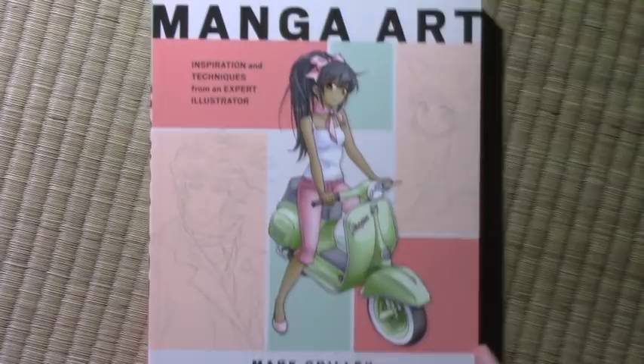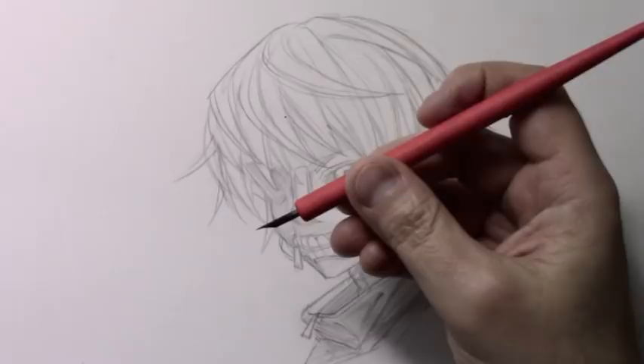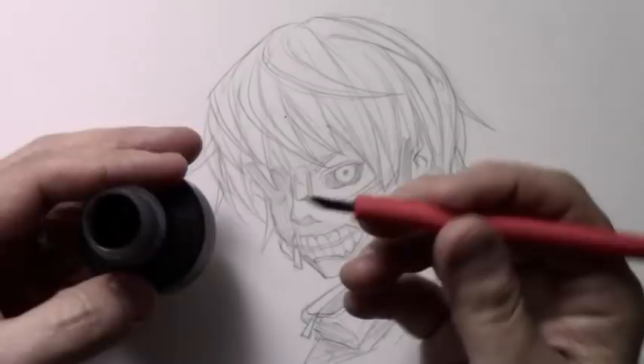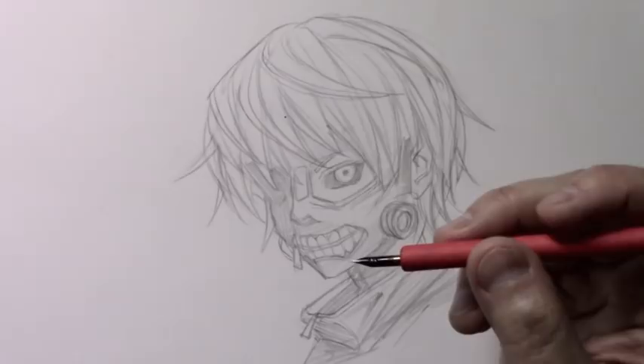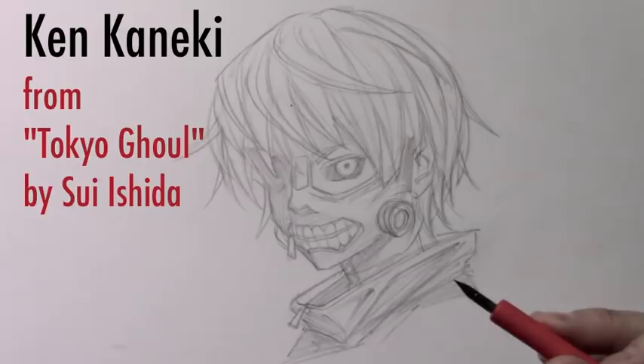Let's go ahead and get on with the video. Hey there everybody, it's Mark Crilly. I'm back with another video. Today I'm going to be using a dip pen as my inking tool for the first time in any video, and in a way it's almost for the first time in many, many years — since I was in college, almost the last time I used this old-fashioned traditional way of inking. What I've got here is a pencil drawing of Ken Kaneki from Tokyo Ghoul, the popular manga series by Sui Ishida.